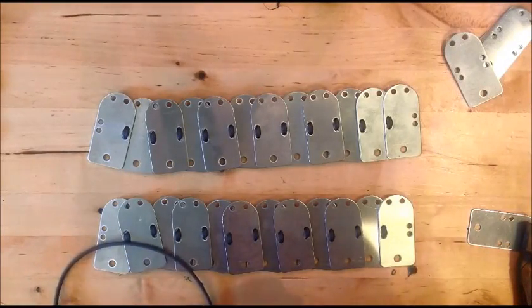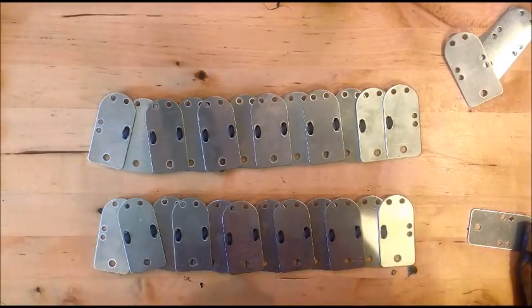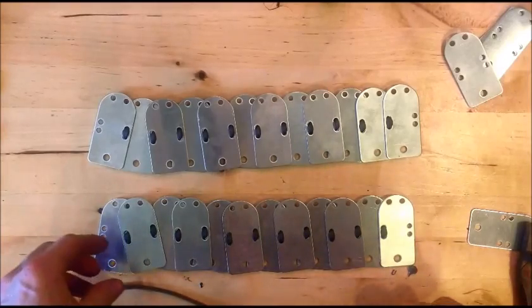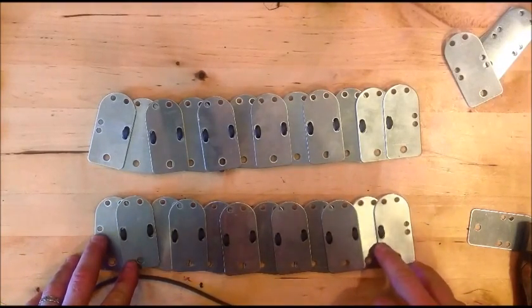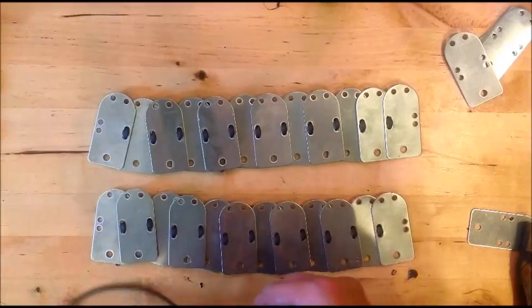We're now going to assemble two strips, two rows of the A-plates together, which is the part that a lot of people have been asking me about the most. So let's start that assembly.